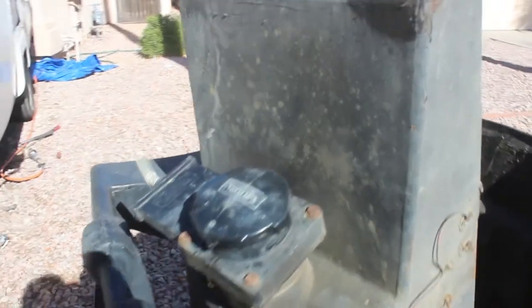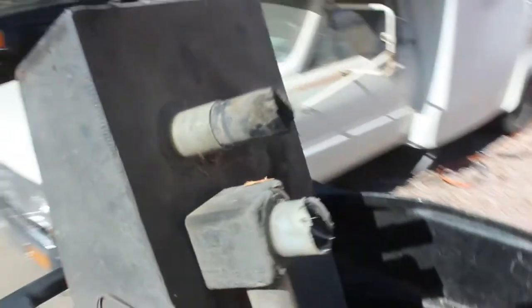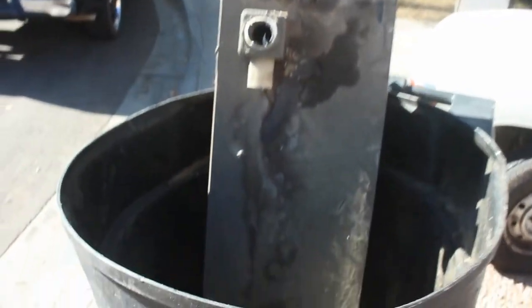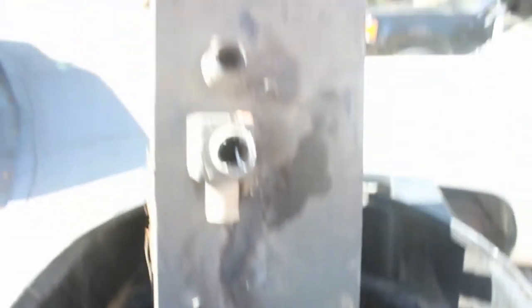One step closer — I just pulled out this wonderful black water tank. And what did we find on the bottom? More rat droppings. The rats were just loving this black water tank. Just another reason why I'm super excited to go with the composting toilet. And yeah, look at the ground on here — all rusted out. This thing's disgusting.